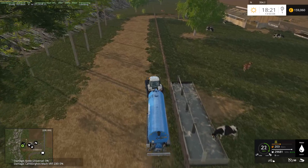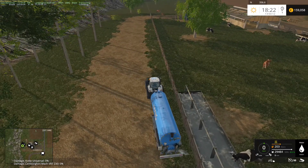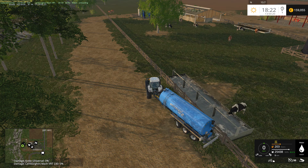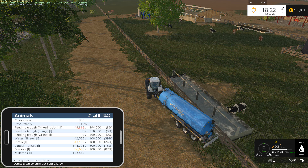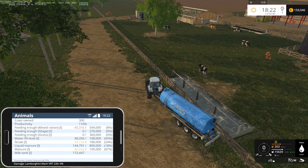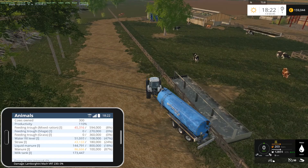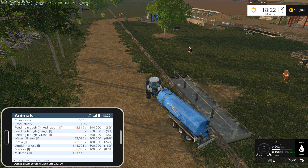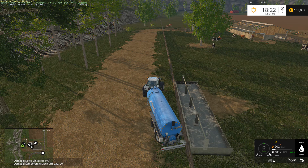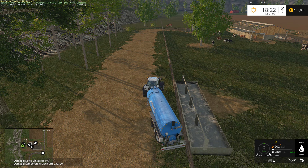We need to find a good place to put our placeable heap so we can fill the manure sprayer from it. This looks to be a good place, so let's get one. We need to get placeables — let's put it right here.